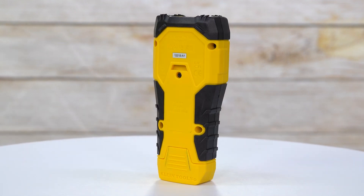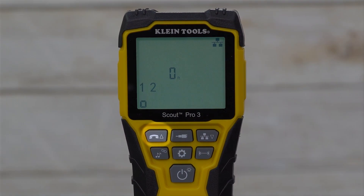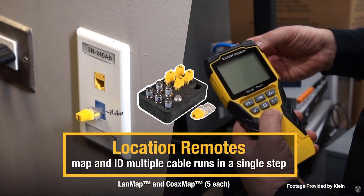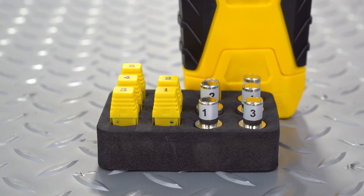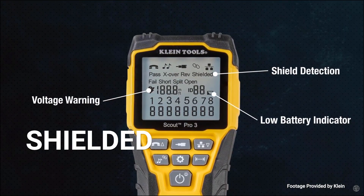The Fluke VDV501 Scout 3 is a versatile cable tester that locates and tests voice, data, and video cables. The Scout 3 identifies multiple cable runs with included location mapping remotes. In addition, it can confirm if a cable is damaged or shielded and unshielded.